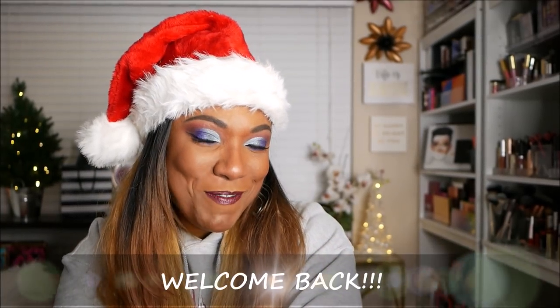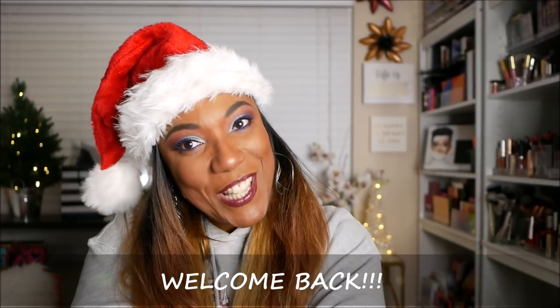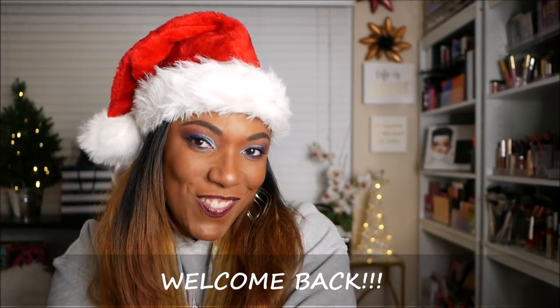Hi you guys! Welcome back! So, as you can see, I'm feeling very, very festive today. Really getting in the holiday spirit.